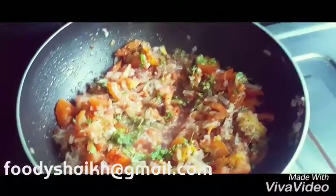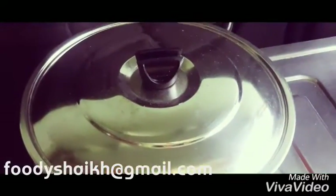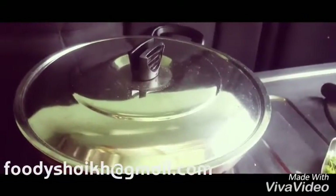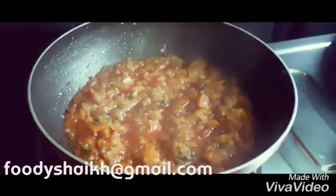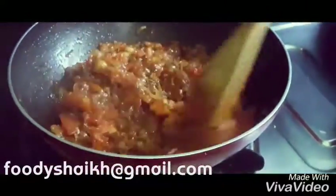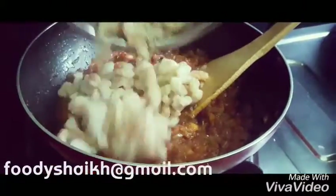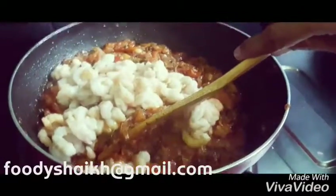We'll mix it up and close it with the lid and let it cook for a good 10 minutes. After 10 minutes you will see that the oil is separating from the masala — that is a sign that the masala is getting cooked. Now we are adding the prawns to it.